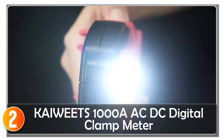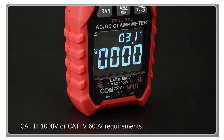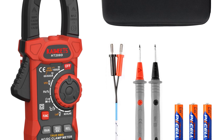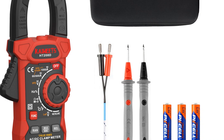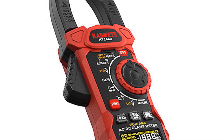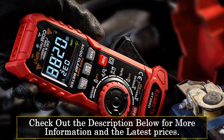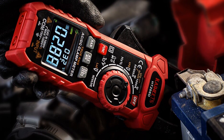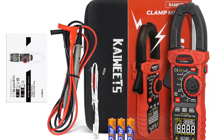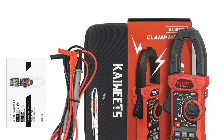At number two, the K-Wheats HD-208D clamp meter is a versatile and practical tool designed for accurate measurements in challenging environments. With its wide range of functions and durable construction, it is an excellent choice for professionals and hobbyists alike. This clamp meter provides accurate measurements of AC/DC current up to 1000A, AC/DC voltage up to 1000V, resistance, capacitance, frequency, duty cycle, temperature, diode, and continuity. Its True RMS feature ensures accurate readings even for non-sinusoidal waveforms. The built-in non-contact voltage (NCV) detector allows for quick and safe voltage detection without direct contact.